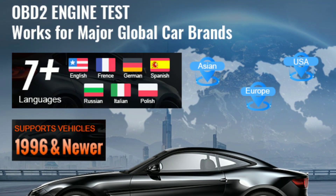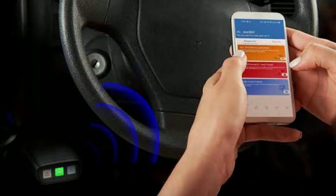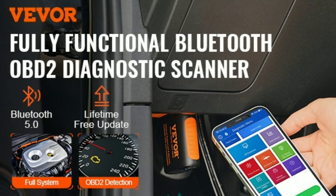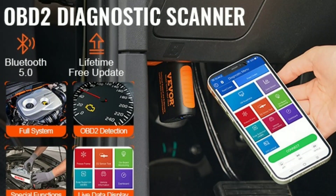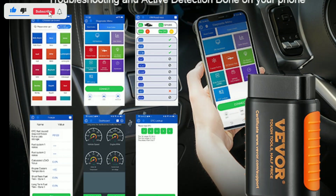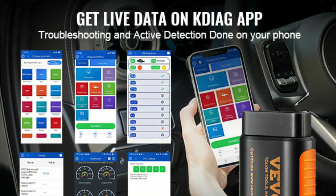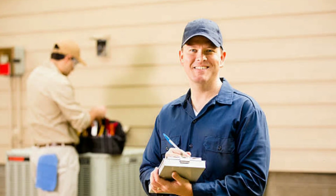Wide vehicle compatibility: the VEVER OBD2 Scanner works with most 1996 and newer vehicles. The scanner pairs with a user-friendly app, which provides detailed information about your vehicle's health and maintenance needs. You can monitor real-time data such as vehicle speed, fuel consumption, engine RPM, and more right on your smartphone. The app offers an easy-to-navigate interface, making it simple for both beginners and experienced mechanics to use.